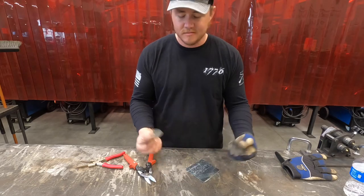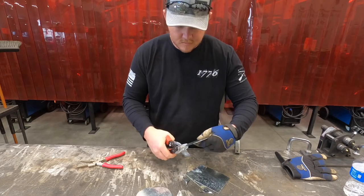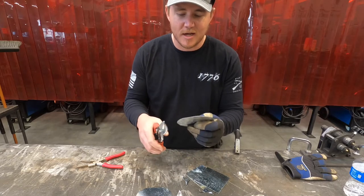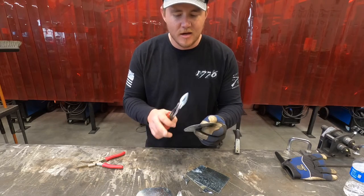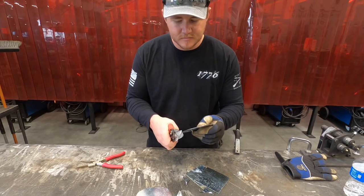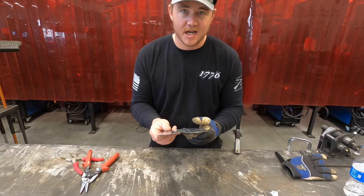After you cut your first one, just repeat that all the way through. If you've got some flat spots, don't worry too much — you can just nick off the corners to take care of any obvious straight edges, and it'll fool the eye when it's all put together. Now we've got all five discs cut out; the next step is to center punch and then drill.